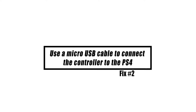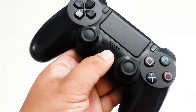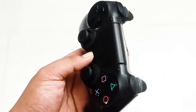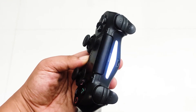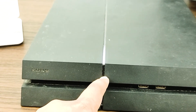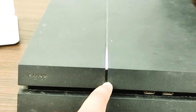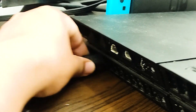A wired connection is yet another method that may be used to connect the controller to the PlayStation 4. Give this a go to see whether it works, and if it does, you may then switch to using a wireless connection. Turn off your PS4 from the front of the console and put it in sleep mode. When all the lights from the console disappear, unplug the power cable from the outlet.